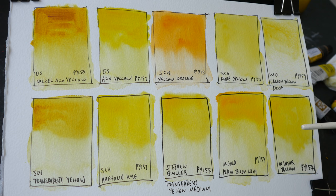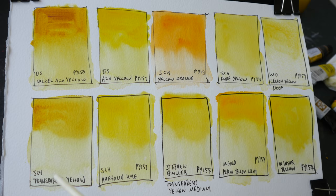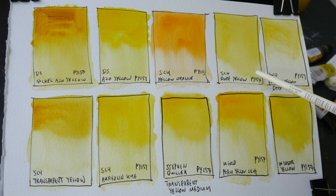The swatches have dried very nicely. I have added some additional swatches using some of the pigments from above. This is Schmincke's Transparent Yellow PY150, this is Schmincke's Aureolin Hue PY151 — same pigment as Azo Yellow.